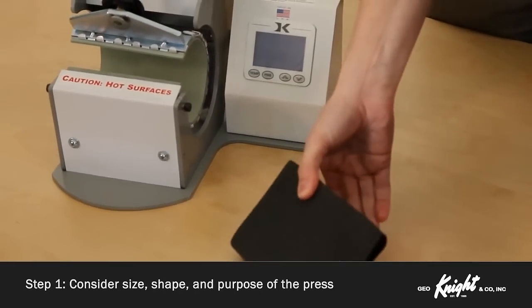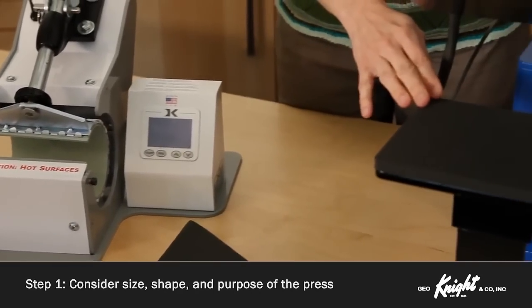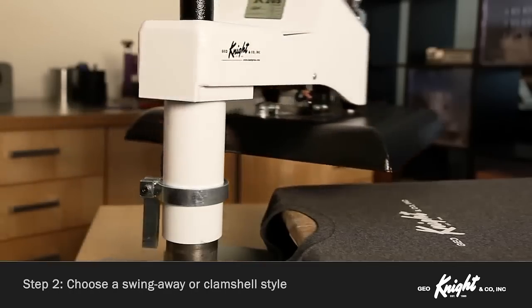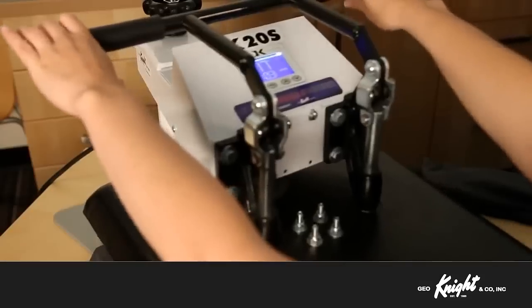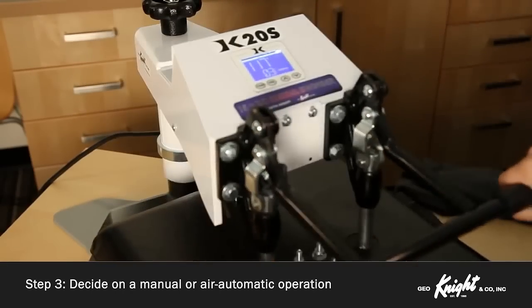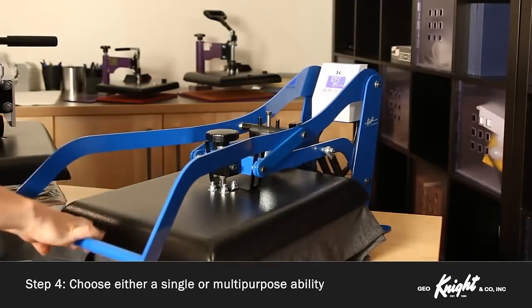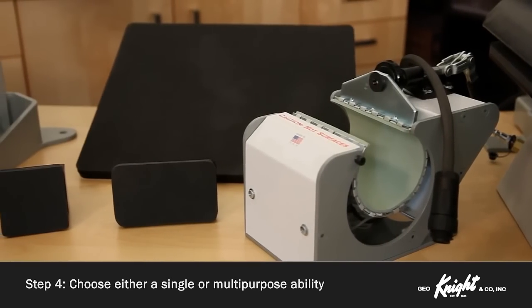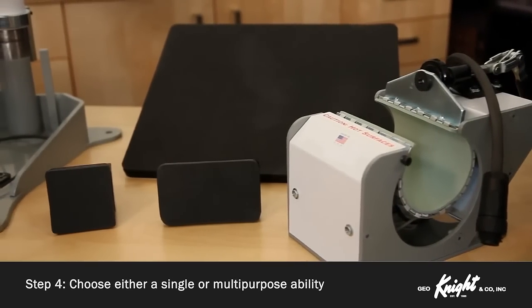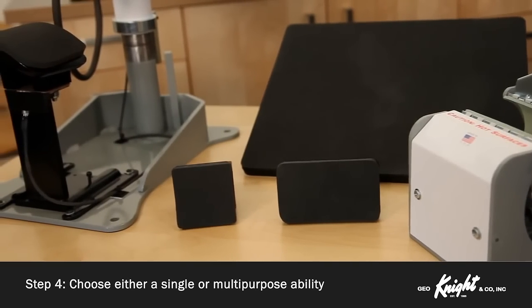To sum it up, deciding which press is right for you first starts with the size or special purpose shape needed. Second, choose a swing-away or clamshell operational style. Third, determine if a manual or air automatic operation is best for your working environment. Finally, choose if you need a single or multipurpose ability. Understanding these choices will help you fine-tune your decision and get you on track for an excellent long-term heat press solution for your business.